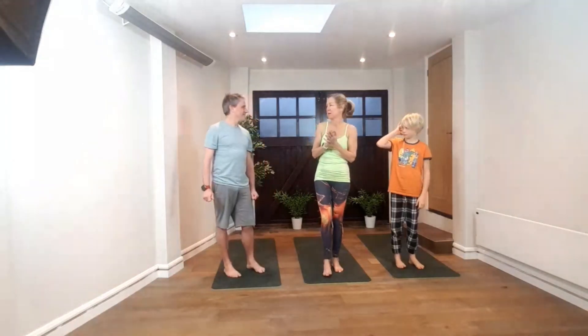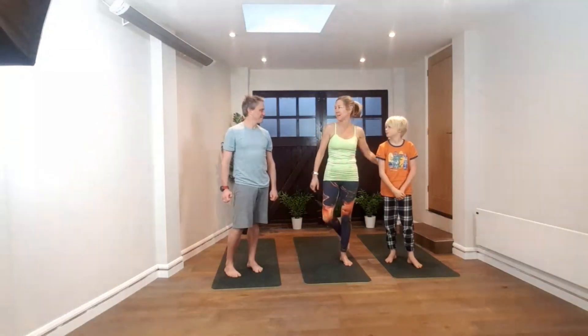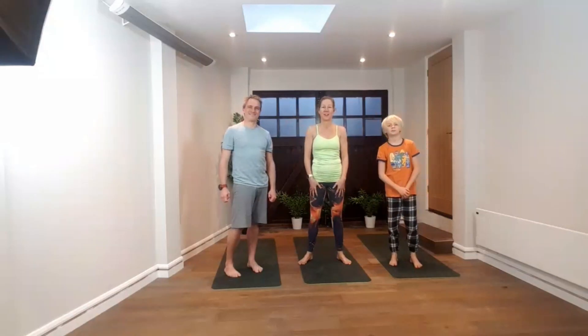Thanks, guys, for joining. Just like to throw some variation in to make it interesting. We had shorter downward dogs, which is better for people who aren't used to doing downward dog, or for kids Max's age. Hopefully we'll see you guys tomorrow. Take care, thanks.